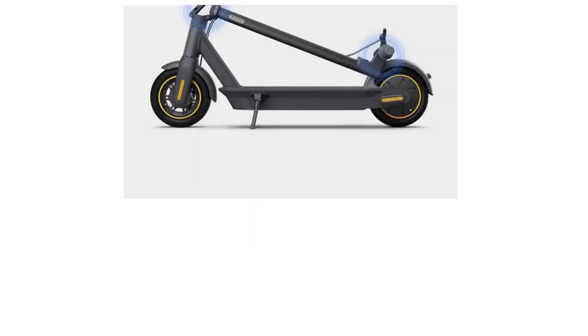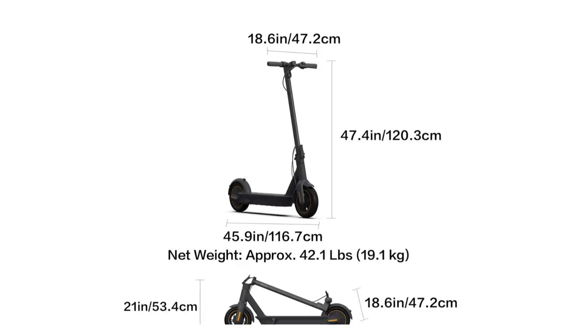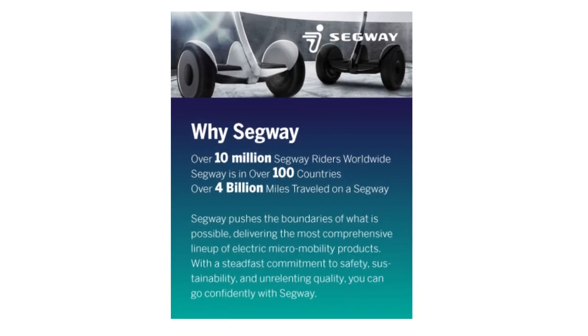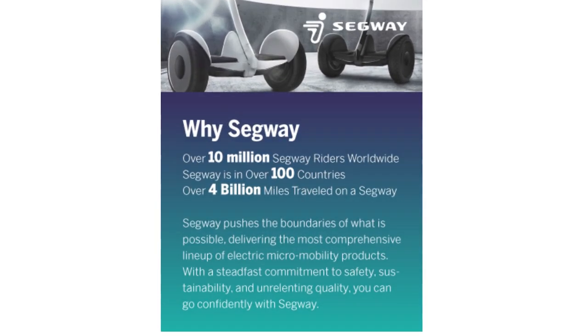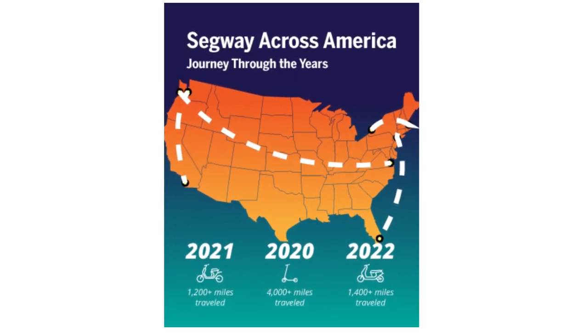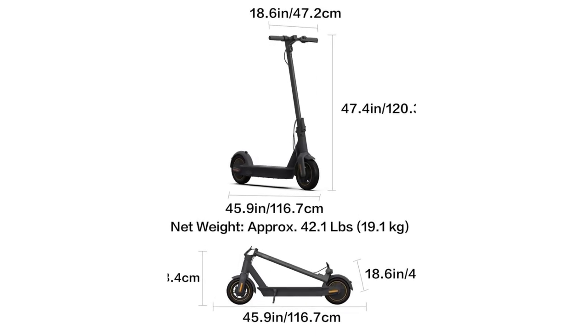Innovative and superior technology includes an LED display, Bluetooth capabilities, cruise control, selectable riding modes, and mobile app connectivity for additional security, firmware updates, and more. Built-in charger — only one cord needed for fast charging. The Ninebot Max by Segway is designed to be the most sturdy and powerful electric scooter, backed by a one-year or 180-day warranty depending on the part. Front and rear braking included.